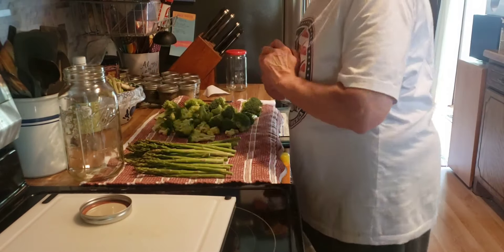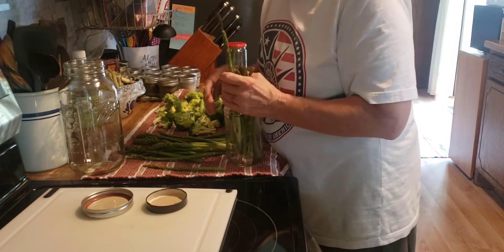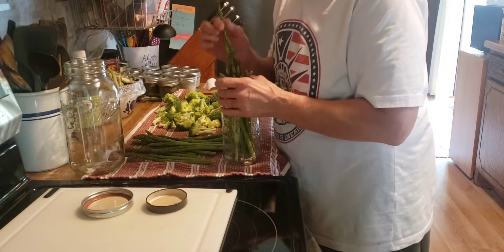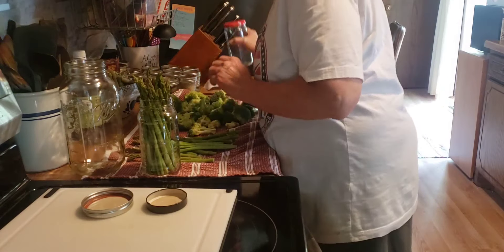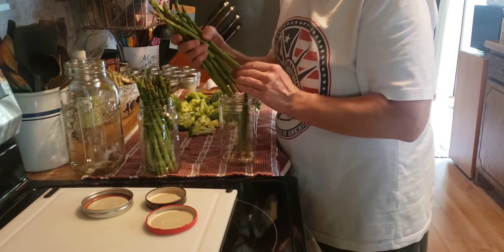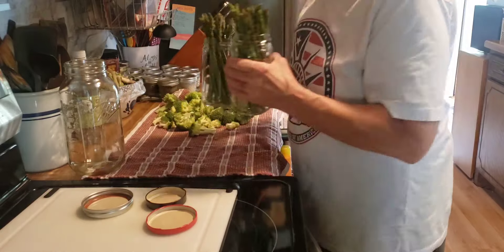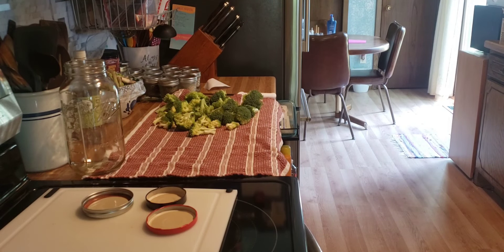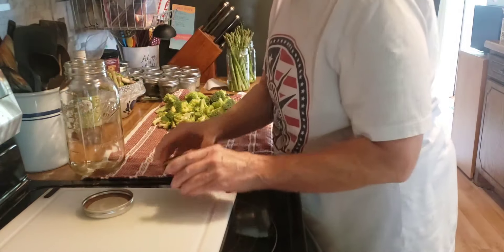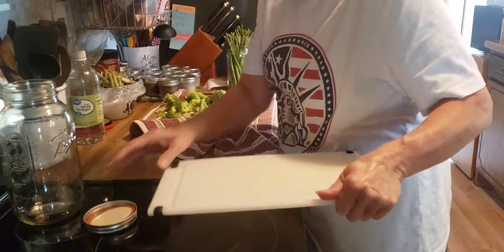Now we're going to take care of these. My asparagus I put into a jar standing them up, and then I'll put a little bit of water in the bottom of the jar. Then they'll sit in the refrigerator until we're ready to use them and they will stay good for a week or two — I just got about an inch of water in there. Now my broccoli I'm going to store in this half-gallon glass jar.